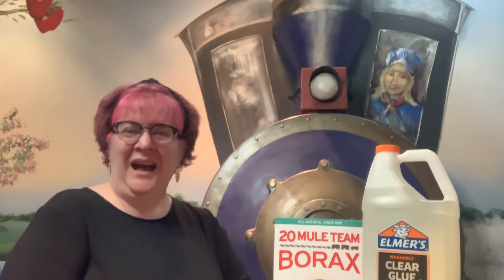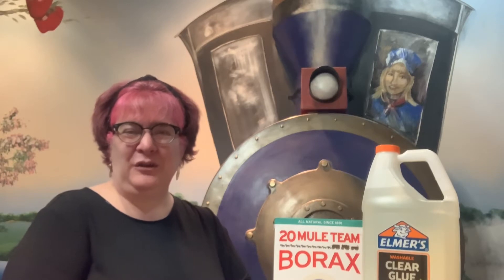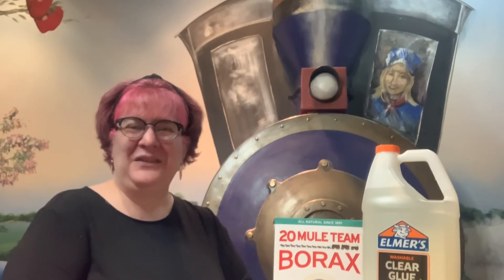Hi everybody! I'm Phyllis Davis and I'm the Youth Services Manager at the Library Station.